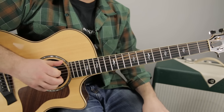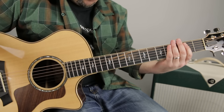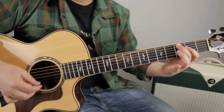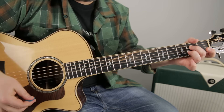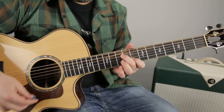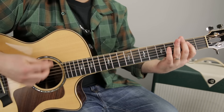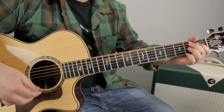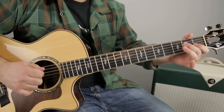You can move them around in any kind of combination. For instance, if I was playing an E blues and I had that E7 chord going, then we go to the A7 chord, and then we go to the A.